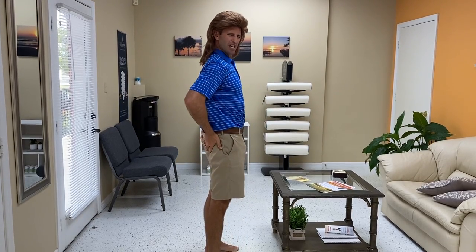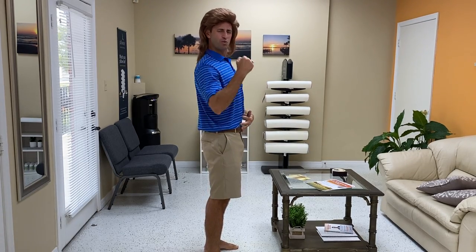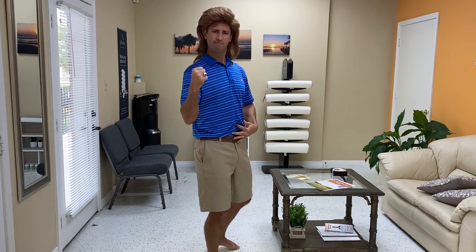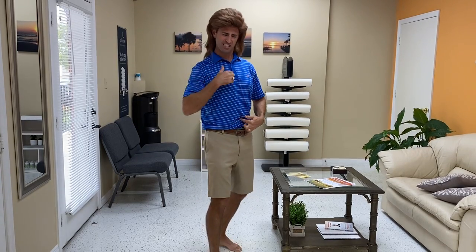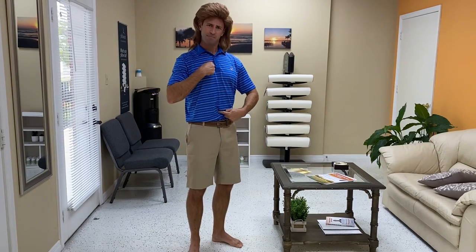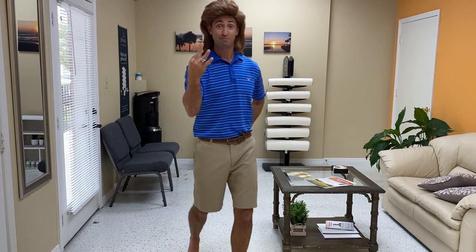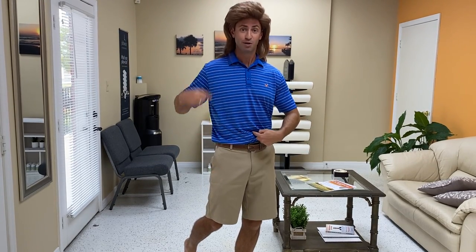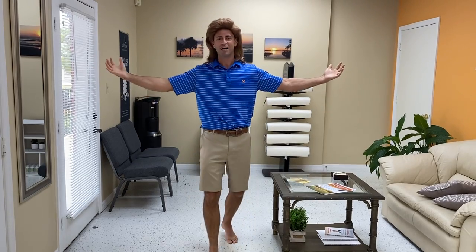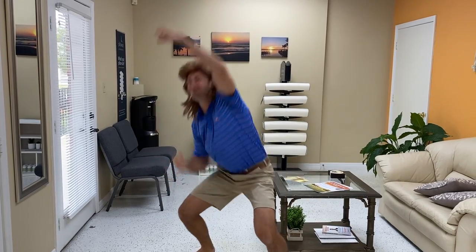Icing on the cake — squeeze the glutes! Get the butt fired! We're working on posture, we're working on muscles, we're working on efficiency. Two fingers: belly button, chest, butt! We can even call them the three B's all together — belly button, boobs, butt! However you've got to remember it, just do it! Have a great rest of your Monday!